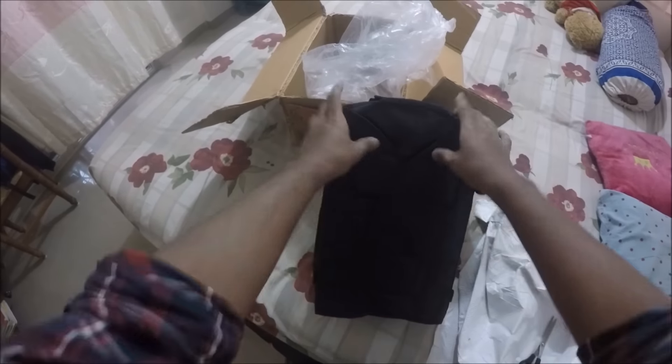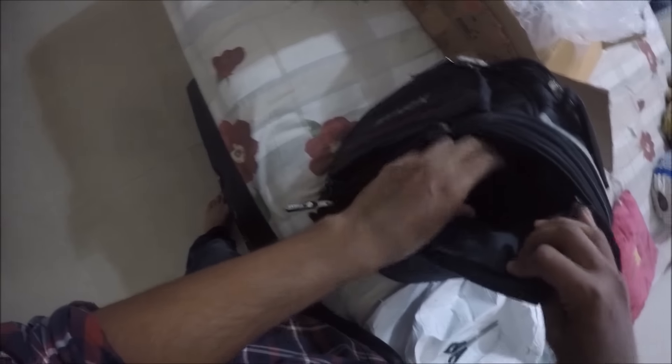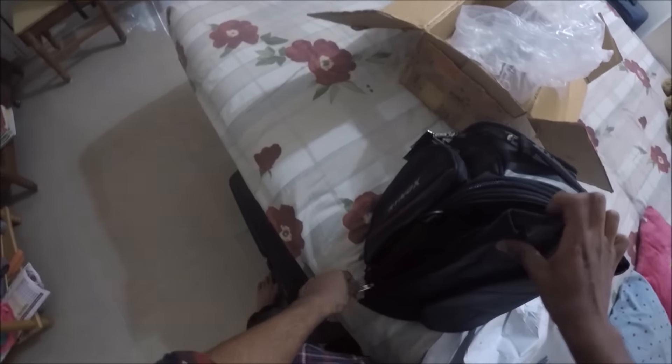I'll post the link down below from the website I ordered from. It has one, two, three, four, five magnets on it. And I think this can also be turned into a backpack — you can use that strap to convert this bag into a backpack and carry it with you.